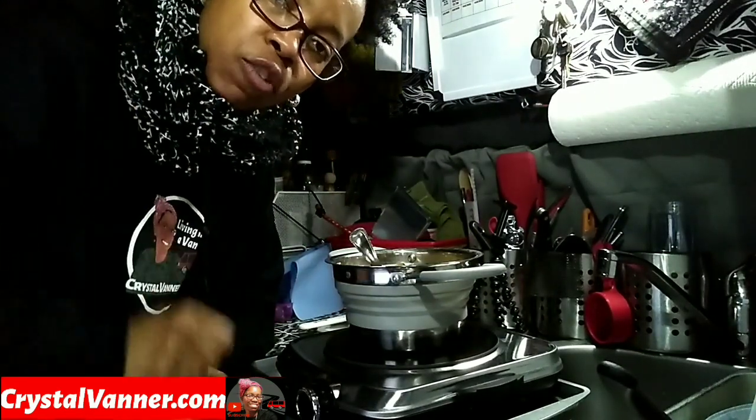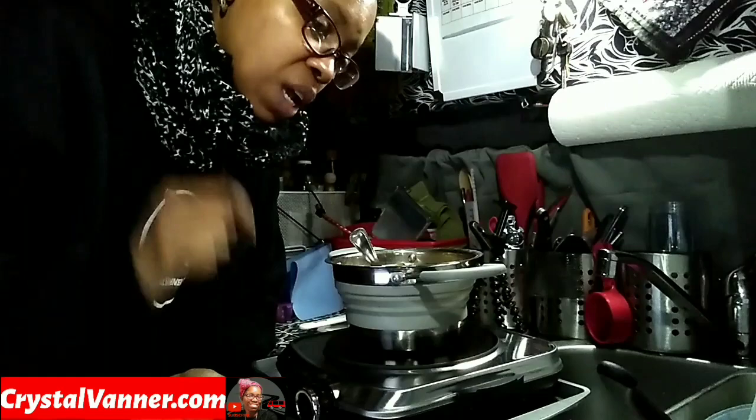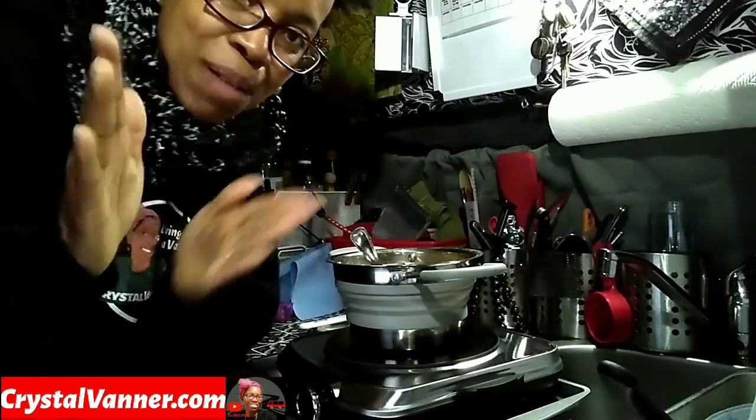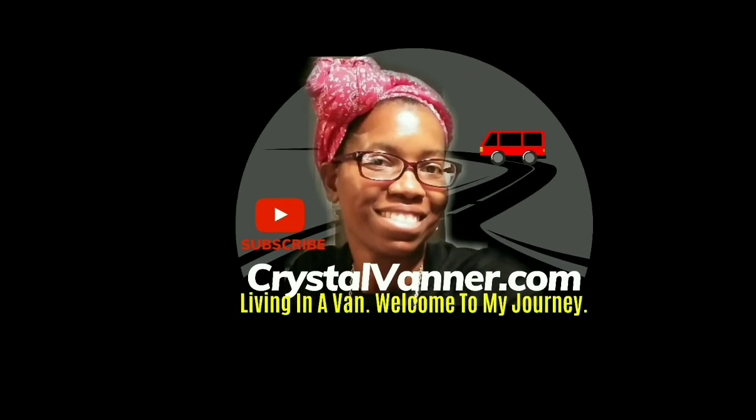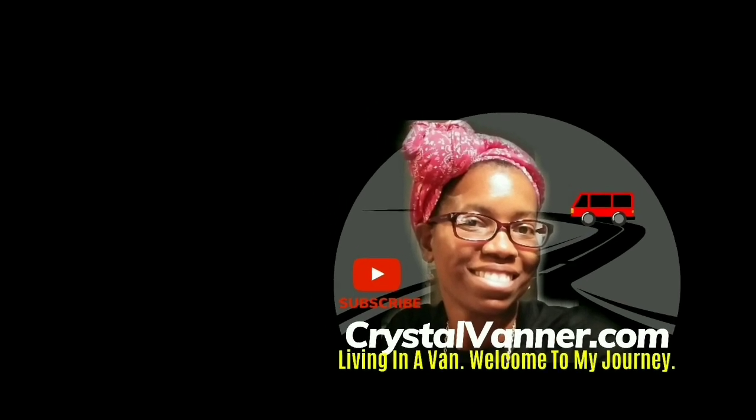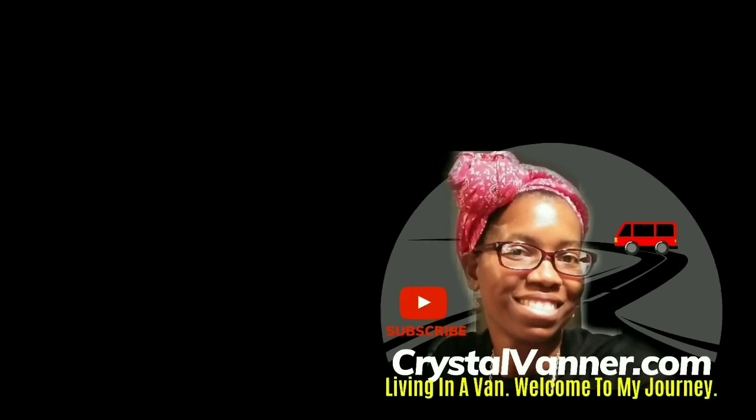Again, I'll put all the information for this down below, as well as a link and a coupon code if available. Thanks so much for watching. I'll see you next time. Check out the journey from day one. Don't forget to like, share, and subscribe. Get some Vanner gear, and for exclusive content check out Patreon.